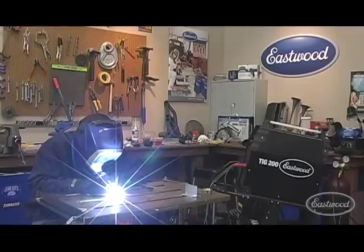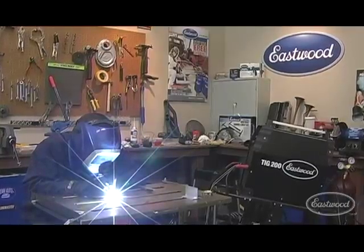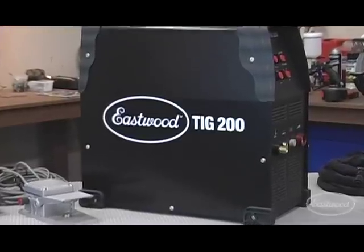TIG welding is the most controllable, efficient, and versatile method of welding metals including steel, stainless steel, and aluminum.